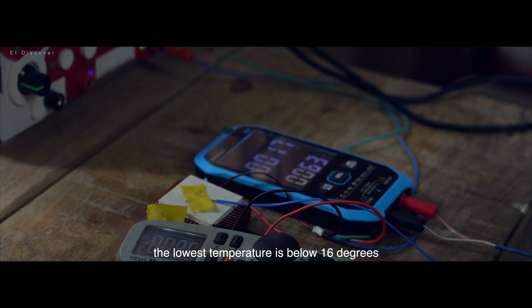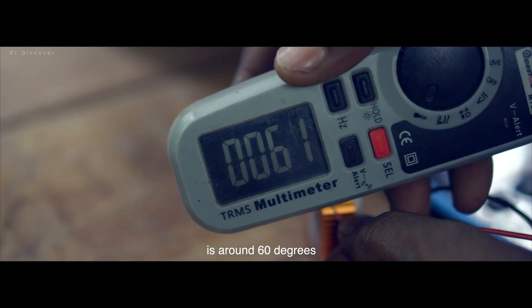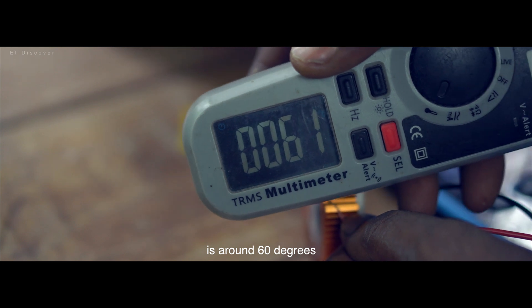You want to see? Now see here. The lowest temperature is below 16 degrees, but on the other hand the maximum temperature is around 60 degrees centigrade. So now I need a good radiator.